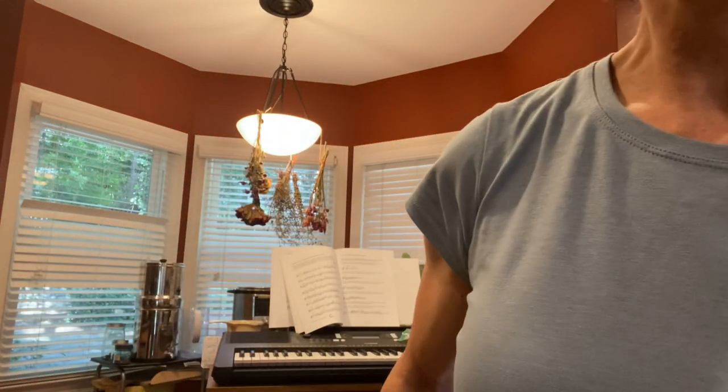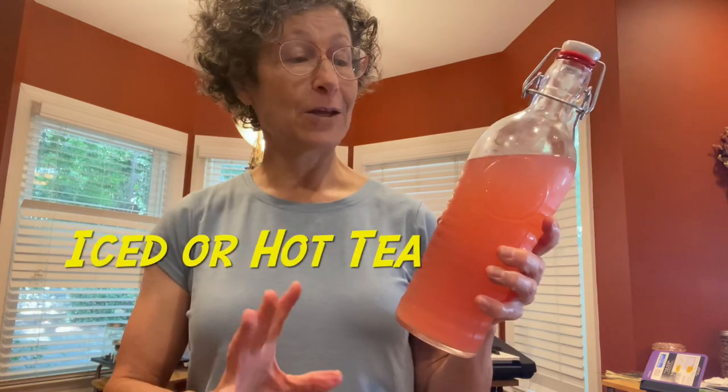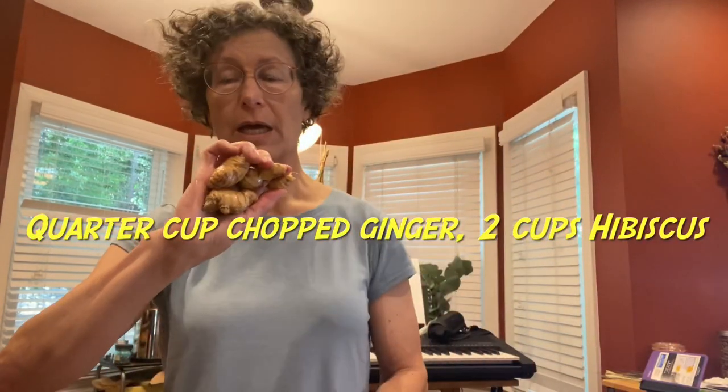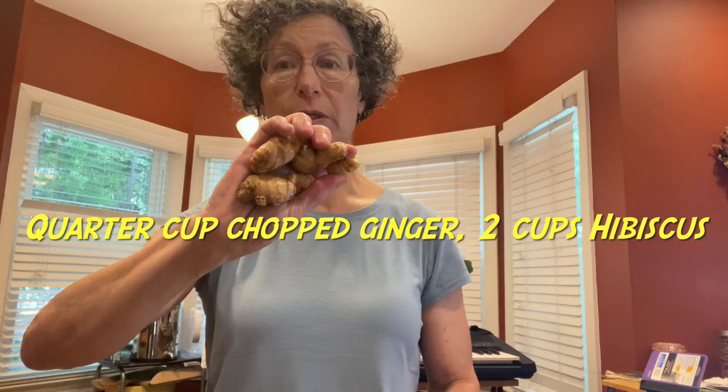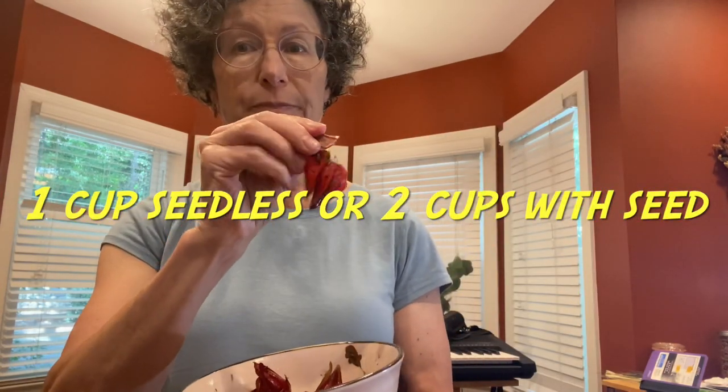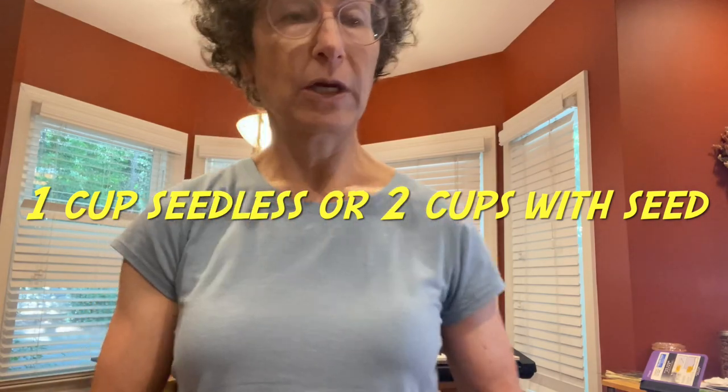You can get the health benefits of hibiscus just by making a tea out of it. I take fresh flowers and put them in the Instant Pot with filtered water. I slice up the ginger and put about that much in. If you take the seed out, the flavor is a little bit better. I boil it for 30 minutes because I'm trying to extract all the good things — all of that goes into the water.